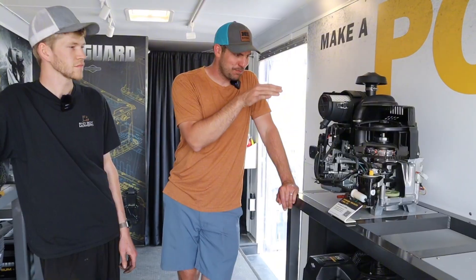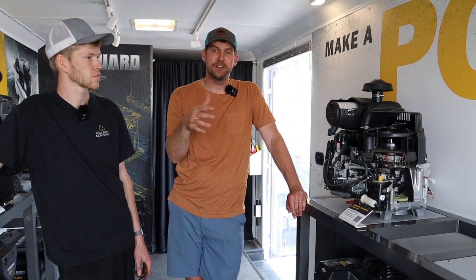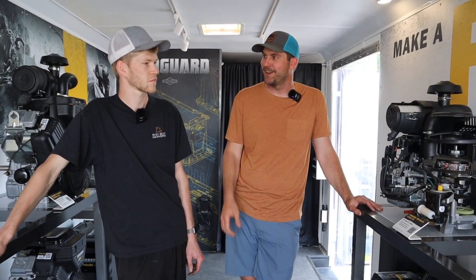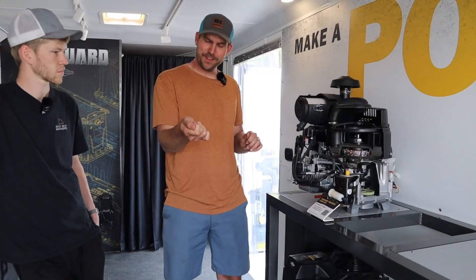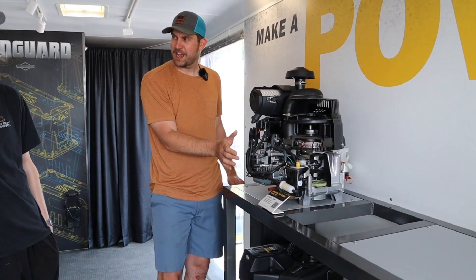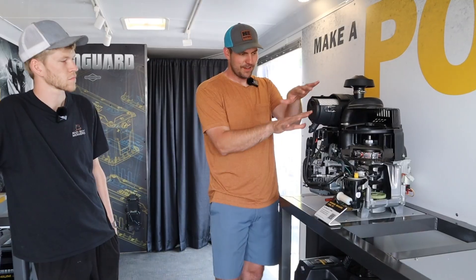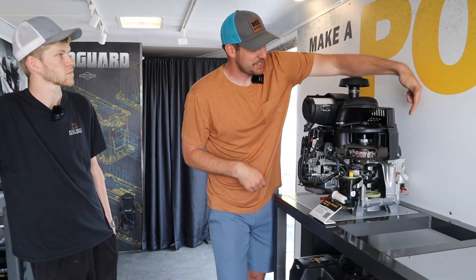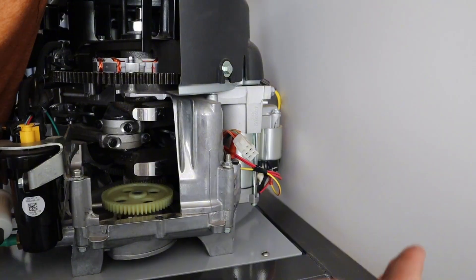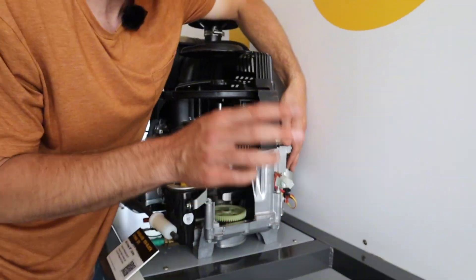I wanted to use you to explain how each of these components work within an engine. I'm going to start some of it, but then it's going to get way over my head, and that's why you're here. So you turn that key, you've got an electric current coming down eventually to the starter, which on the back of a lawnmower engine is tucked back in this component. This is a starter solenoid. Power comes to a starter solenoid - it's like a switch, like a light switch.